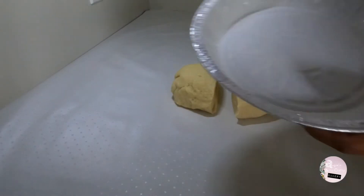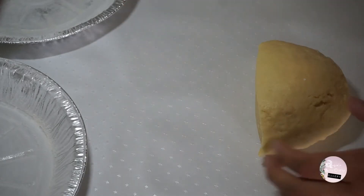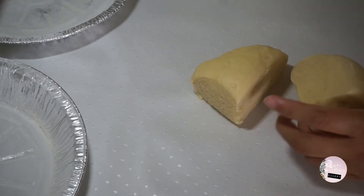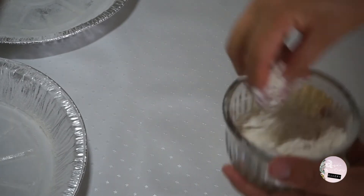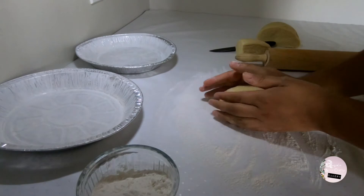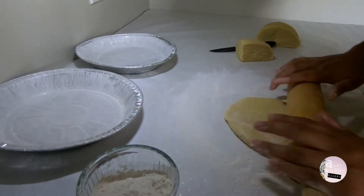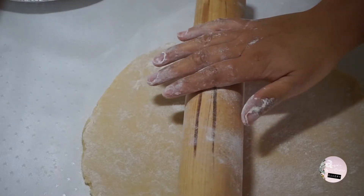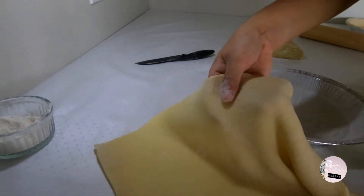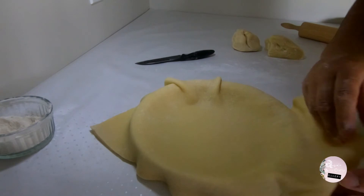Cut the dough into four pieces of the same size, since we'll be making two pies with a bottom and top part for each. Take one piece and flatten the dough with a pastry roll until it's about 5 mm thick. Carefully move the dough into the pie plate and cut out the excess dough with a knife.